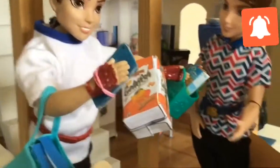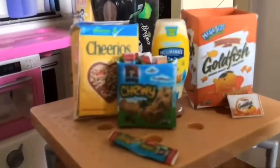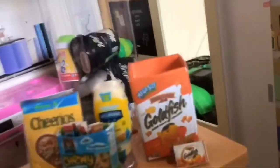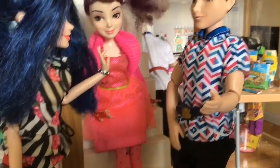Whoa, you got a lot of stuff. Let me help you. Oh, thanks. So this is what I got from the store: I got some Cheerios, some Chewy Granola Bars, some mayonnaise, and some goldfish. Wait, guys, where's Carlos?